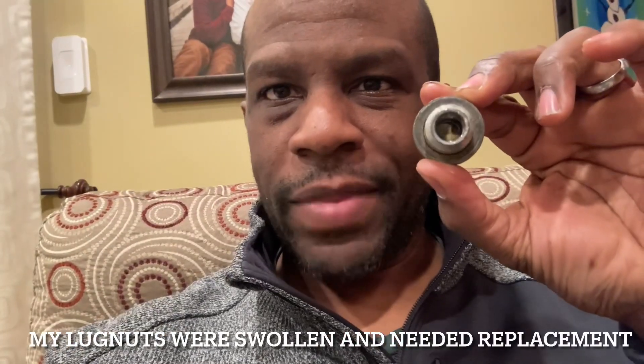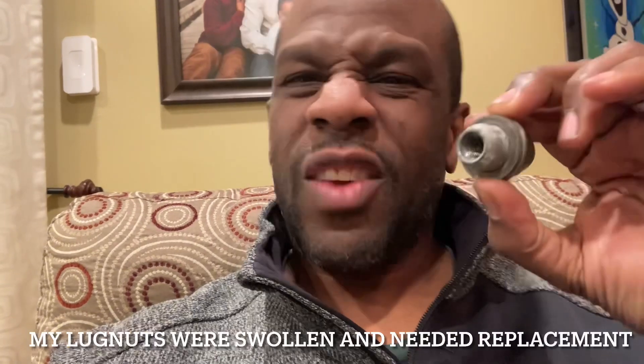The lug nuts I had — on my recent visit to Costco to get my tires rotated — they indicated that my lug nuts were bloated. They're a little bit bigger than they normally are, most likely due to all the cold water the vehicle has been experiencing probably for the last six or seven years. The recommendation was to change them out.